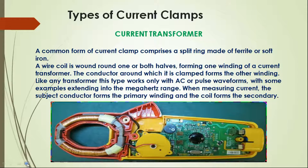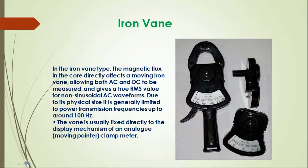Next is the iron vane type. In the iron vane type, the magnetic flux in the core directly affects a moving iron vane, allowing both AC and DC to be measured, and gives a true RMS value from non-sinusoidal AC waveforms. Due to its physical size, it is generally limited to power transmission frequencies up to around 100 Hz. The vane is usually fixed directly to the display mechanism of an analog clamp meter. Here is the picture.